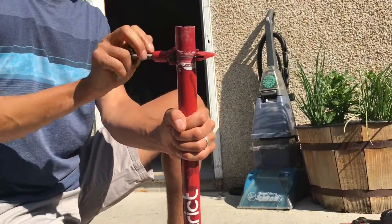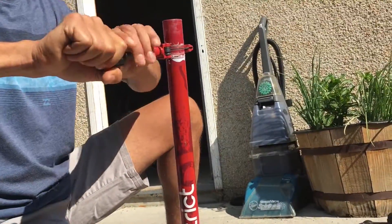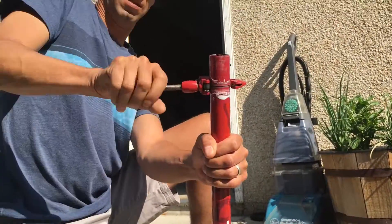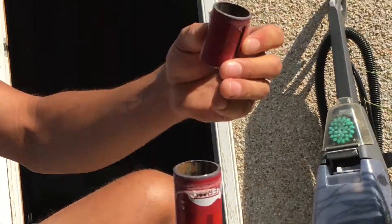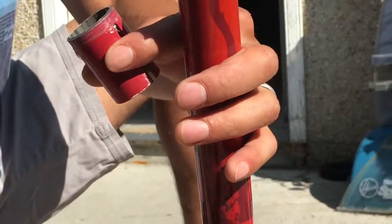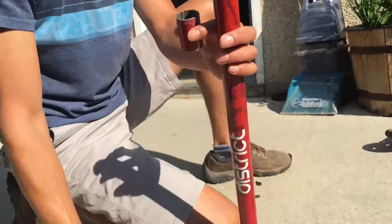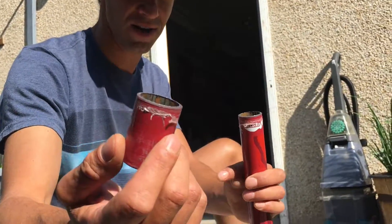These pipe cutters you can just buy at Home Hardware - they're not very expensive. And I think this is almost off - look at that, it cut right through. So again, it's a pipe cutter, get it at Home Hardware or Canadian Tire. It does a nice clean job and doesn't take a lot of work - pretty quick.